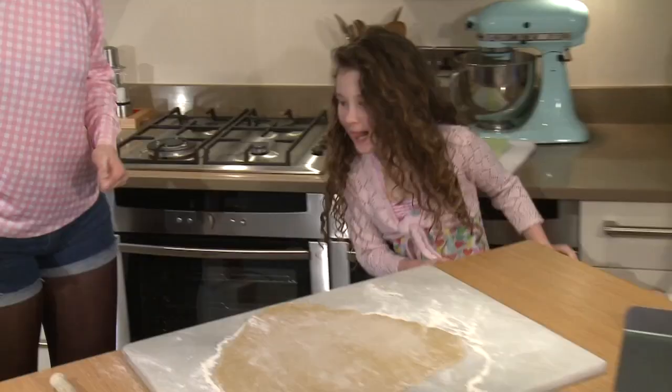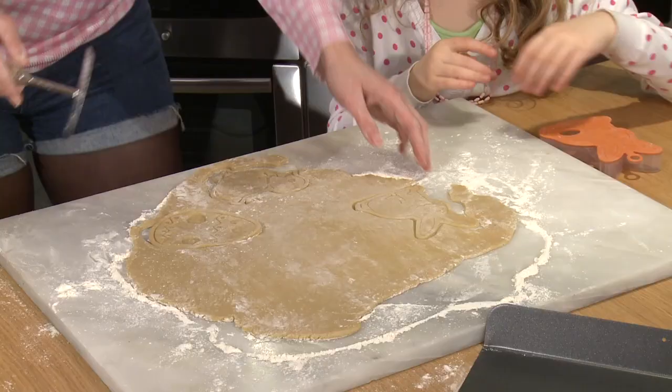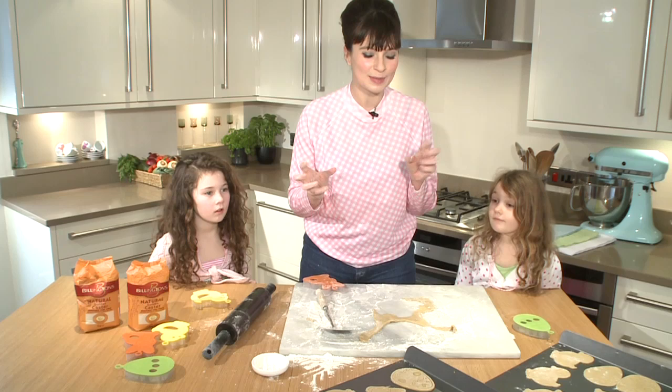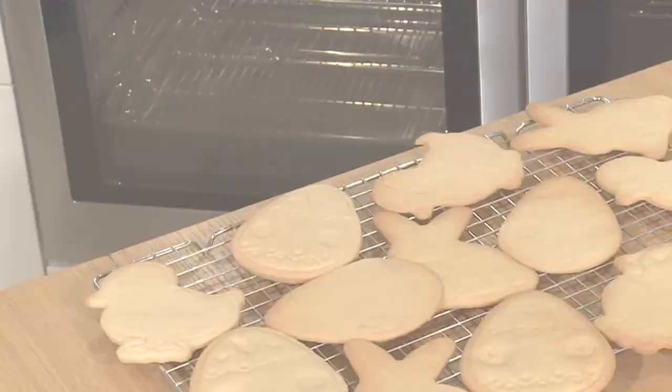So ladies, let's get cutting — just give them a good squish down and up. How cute are they! I'm just going to pop them on the baking trays. Now these are ready to go into the oven — they're going to cook at about 170 degrees for about 12 minutes. If you guys want to stand back, we'll come back in a bit.